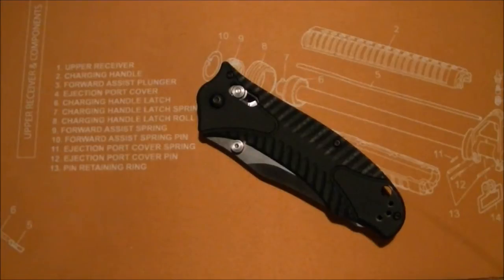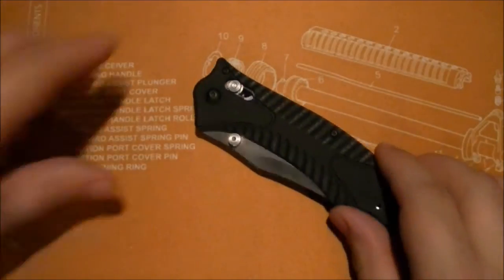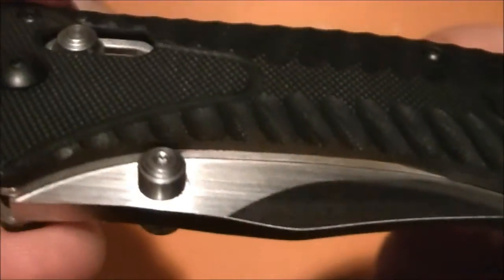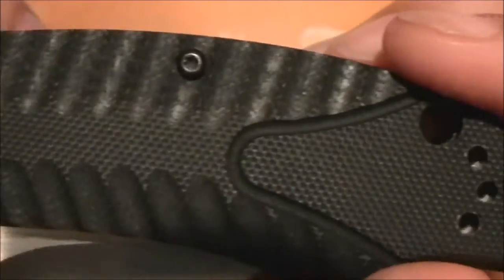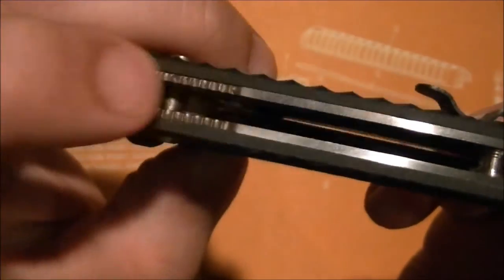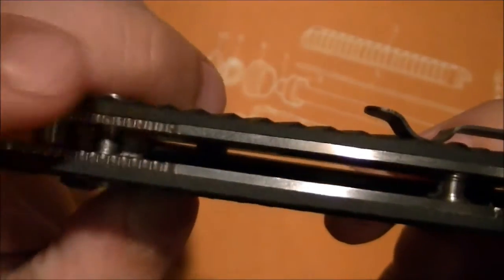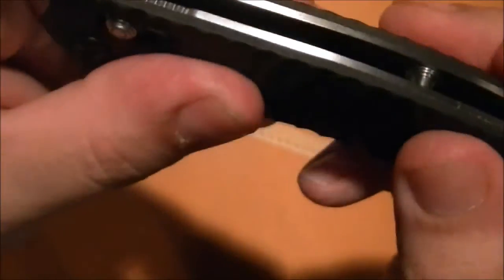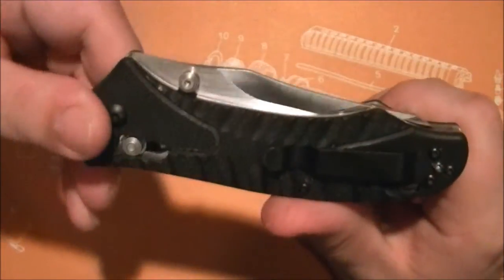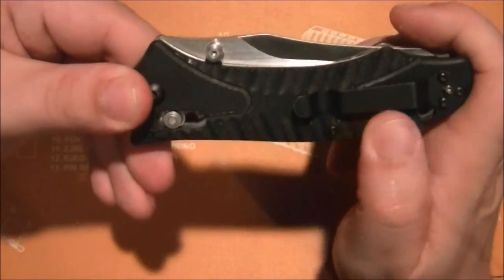The handles are made of milled G10 with very aggressive texturing, which makes this knife very nice to grip. There is a little bit of jimping which is recessed — take it or leave it, it doesn't provide a ton of extra grip, but it does lock my thumb in there when I need it to. The overall traction plan on the exterior of these handles is really awesome.